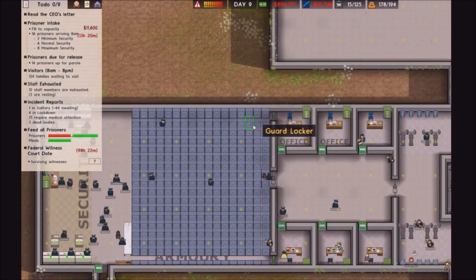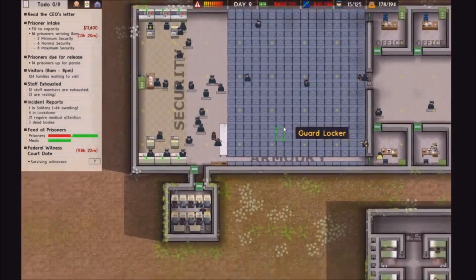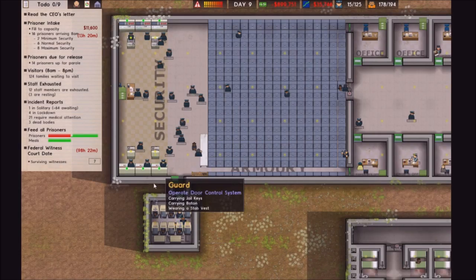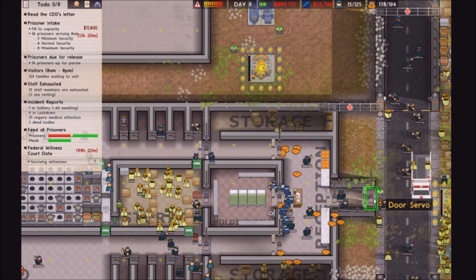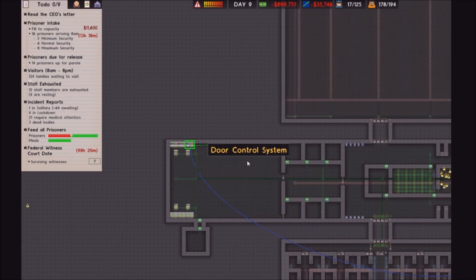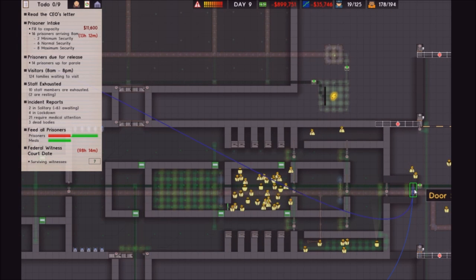We'll just hook that up now, and then in the next episode we will install these, which we will use in some places. We'll work out where we'll use those first. That's now connected.